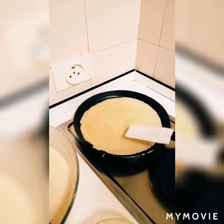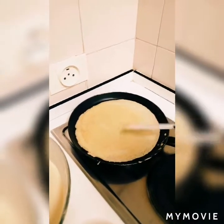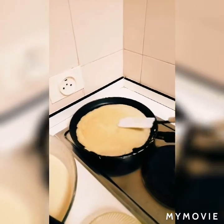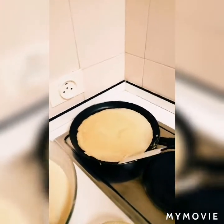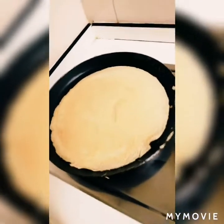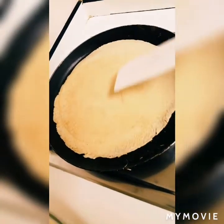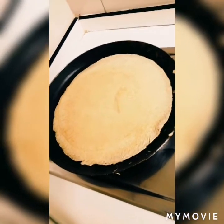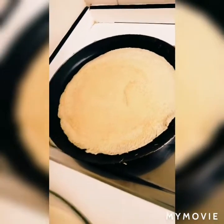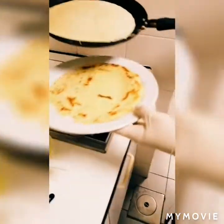It's going to be delicious. We can roll it with banana and then put chocolate on top. We can also roll it with whipped cream, peanut butter, or ice cream — it's very delicious. You can see how it's nicely browned. Afterwards we remove it and put it on a plate.